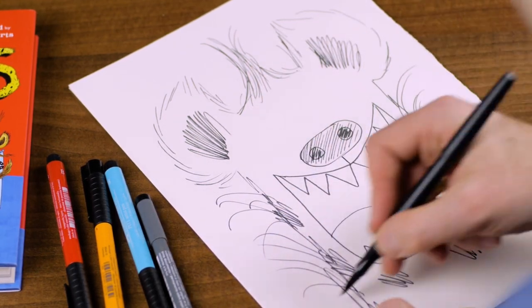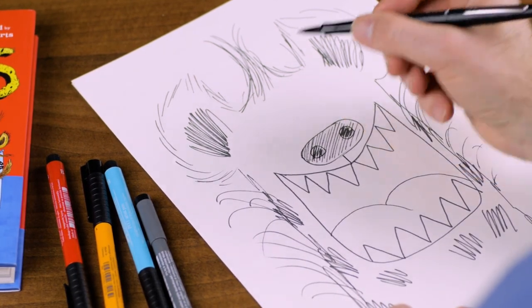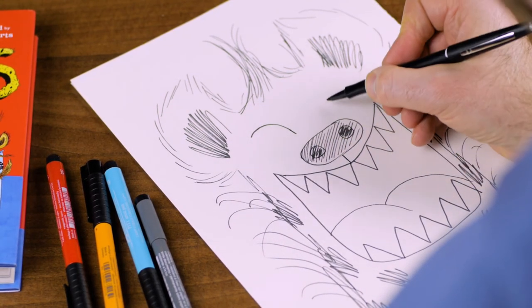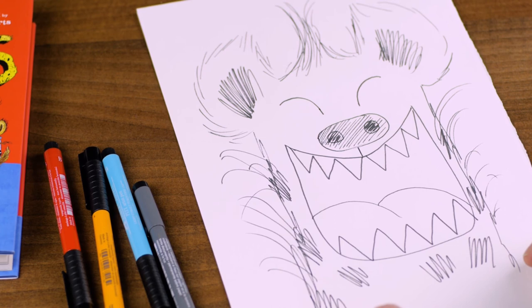Now, the main feature to make the hyena look like he's laughing is the shape of his eyes. So you want to put one eye coming in like this and one eye coming in like this. And that should look like a laughing hyena.